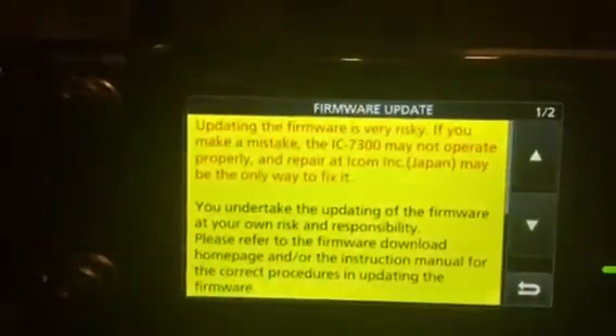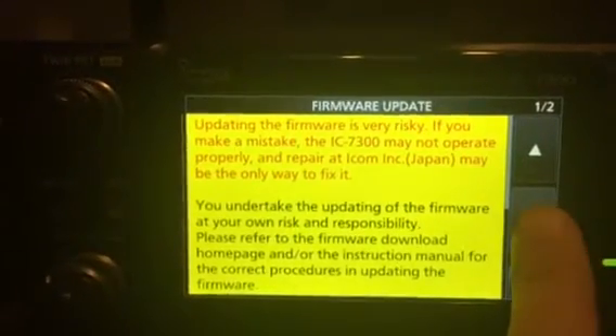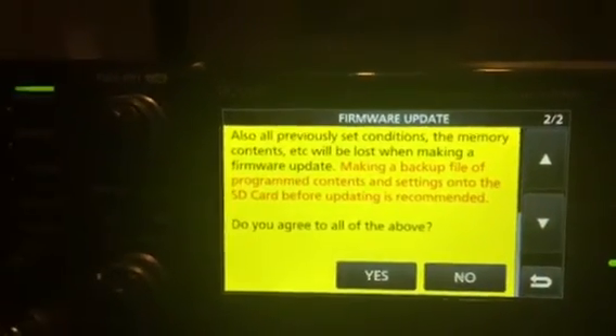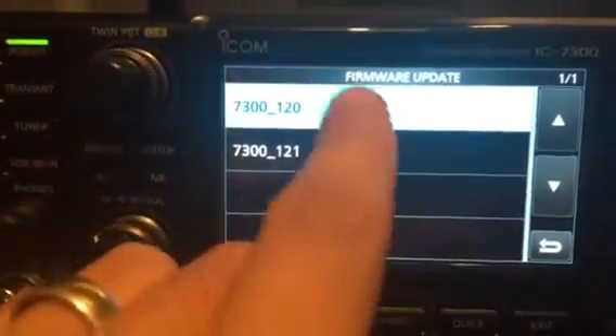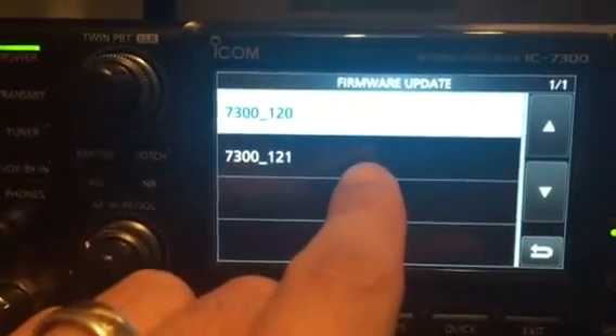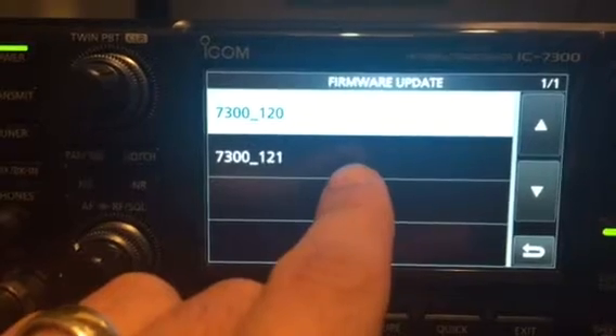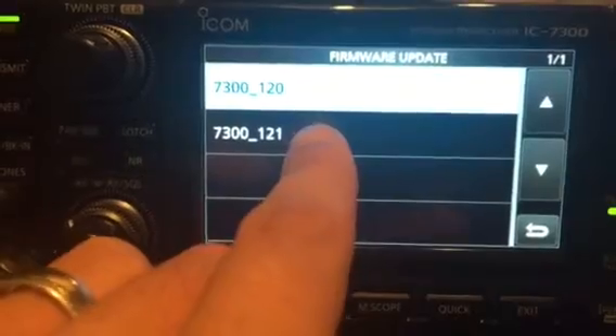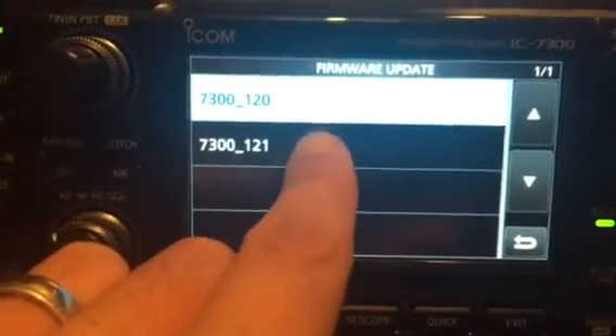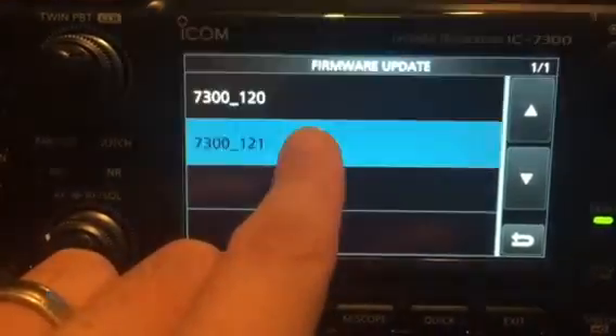So the firmware update displays a disclaimer — the usual stuff, could go horribly wrong. I do agree. So I've got two versions of firmware here. I put both on the SD card because I'm not too sure if I need to do them in order or if I can just install the most recent, which is 1.21. We'll try and do that first of all, so we'll select that.